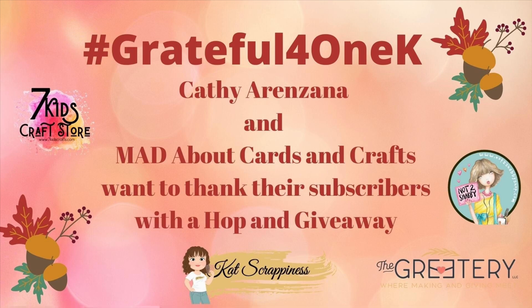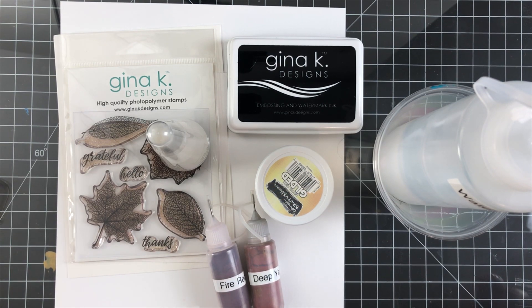We've got some fabulous prizes being given away. We have some sponsored prizes: $10 to The Greetery, $25 to Cat Scrappiness, two $20 gift cards to Seven Kids Crafts, and a $25 gift card to The Not Too Shabby Shop. Marla is giving away a stamp set from Ink to Paper and a $25 gift card to The Greetery, and Kathy is giving away a $25 gift card to Whimsy Stamps and a $25 gift card to Stampin' Munchkins.